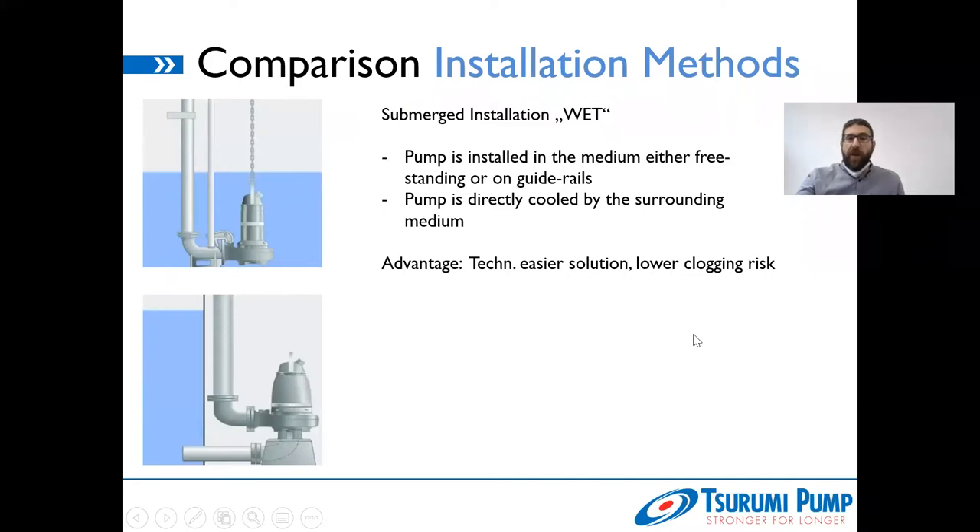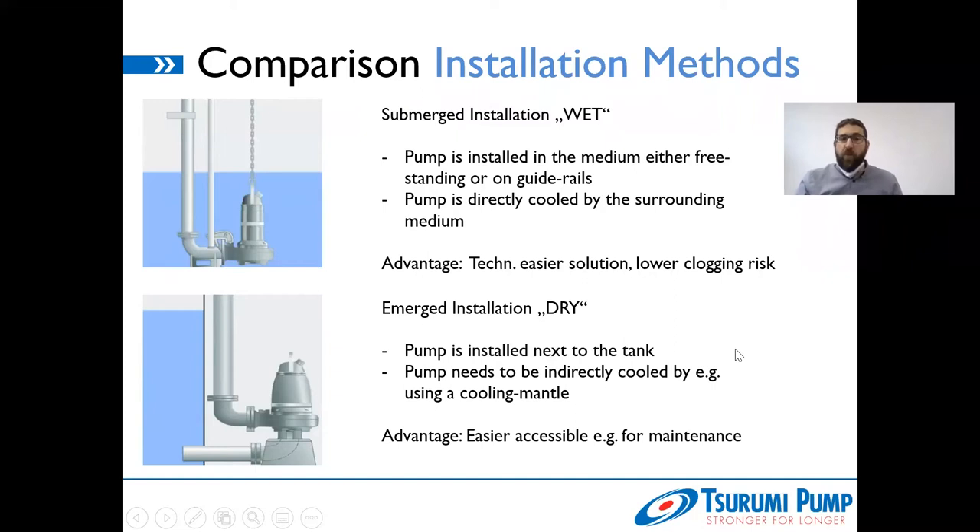Now we're talking about emerged installation — dry. This means we have a pump not in the medium but next to the tank. The pump is standing free, accessible in a dry space where you can always access it, do maintenance work, and checks. However, due to this concept, the pump is not cooled by a surrounding medium. So in that case you will need something to cool the motor, because we are still talking about a submersible motor — it still needs to be cooled even in a dry installation.